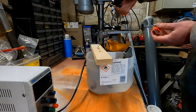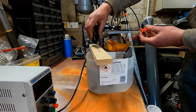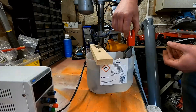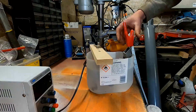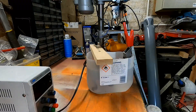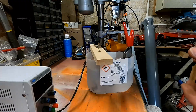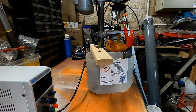With your power supply, your negative wants to go on the part you're cleaning and your positive goes on your sacrificial anode. Everything is drawn towards the positive, so what that should do — when we put the power supply on, which we're going to set at about 12 volts — is bring everything we want across from the part we're trying to protect onto the sacrificial metal.